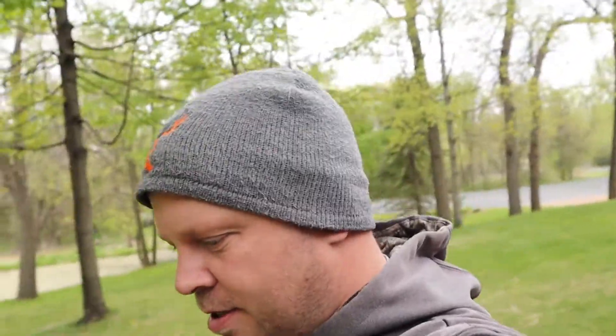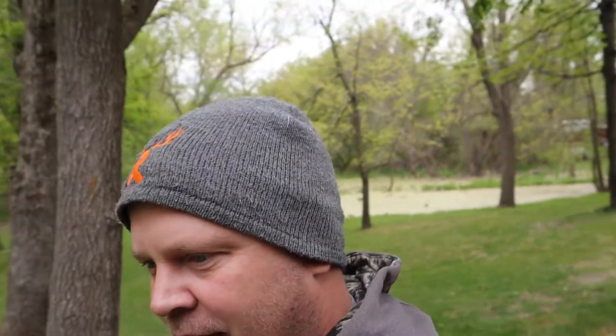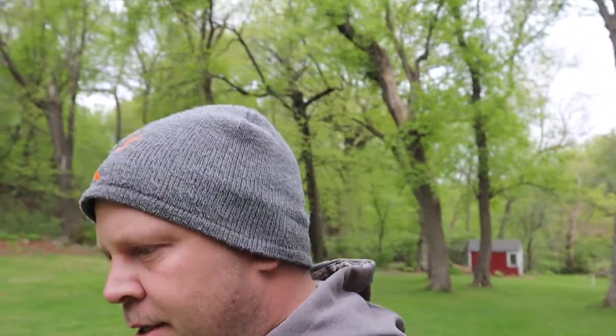How is it going everyone? I am at my dad's and I am going to check out the swarm trap, which I don't think will have anything. Today is the cold day of the week.